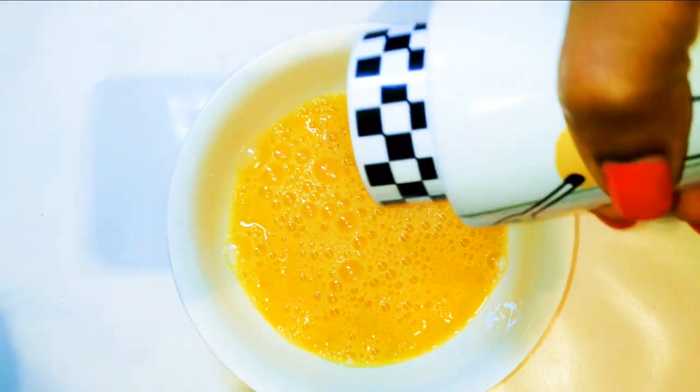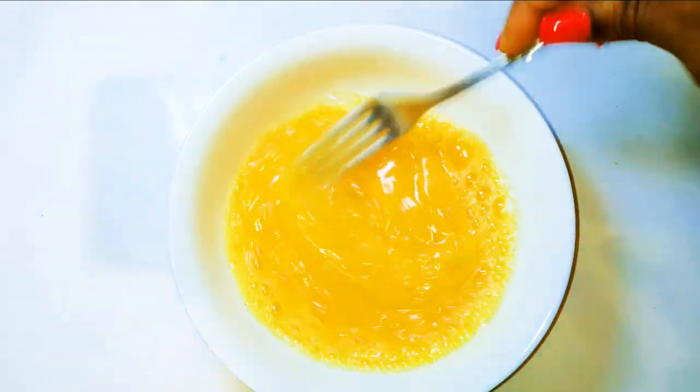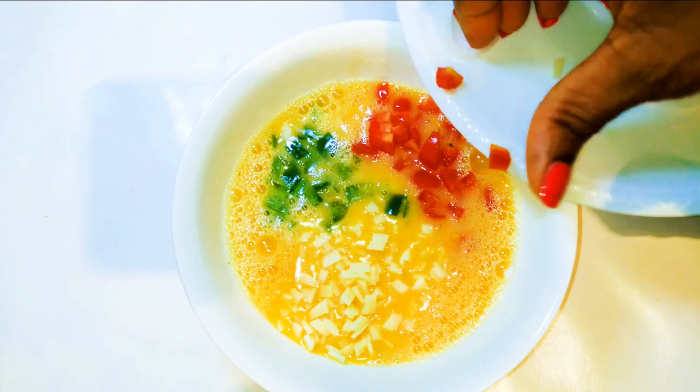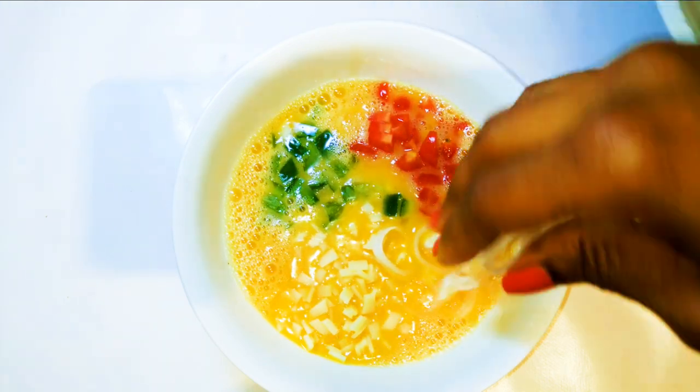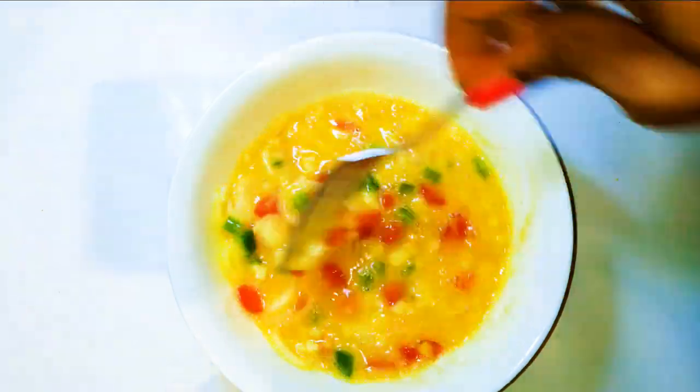I'll also add some black pepper, then whip it up a bit. Next I'm going to put my ingredients into the whipped egg and using a fork I'll mix everything up.